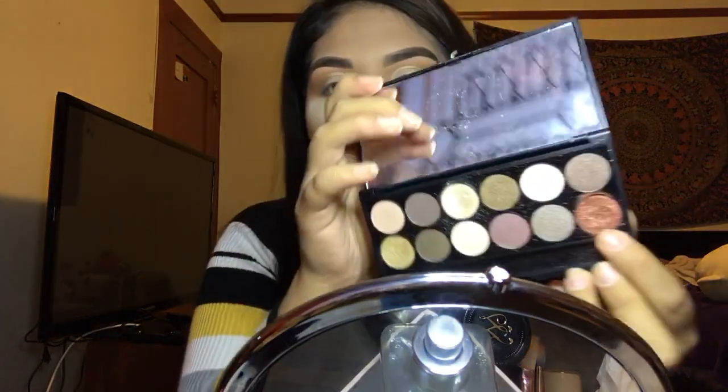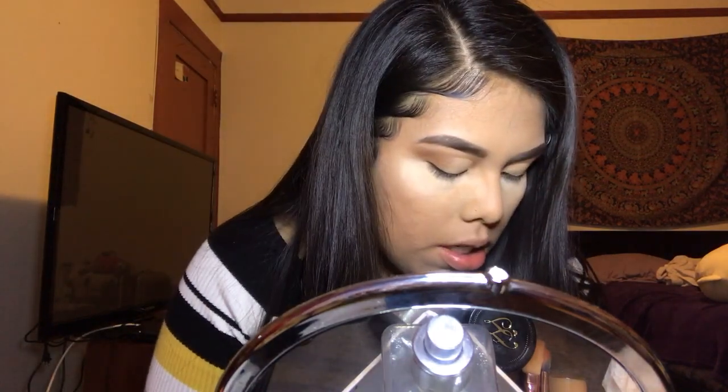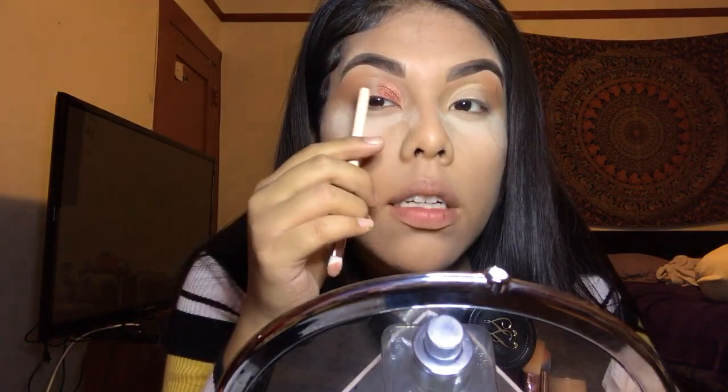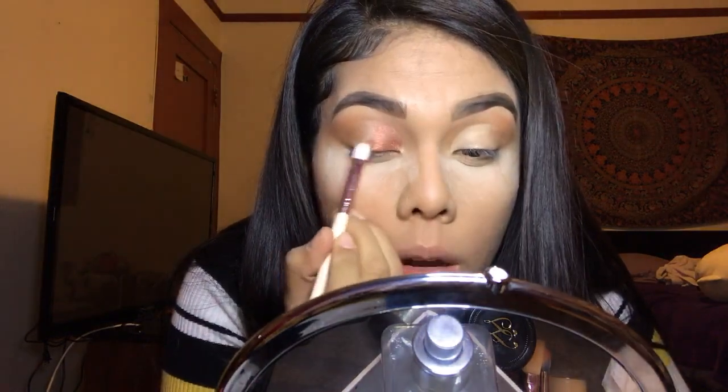Now I have concealer on both of my eyelids, and this is what the cut crease looks like. I'm going into my Sleek Eyeshadow Palette — the 'When the Sun Goes Down' palette — going into the corner color, which is a coppery metallic eyeshadow. I'm using a flat eyeshadow brush and applying it everywhere I just applied my concealer.